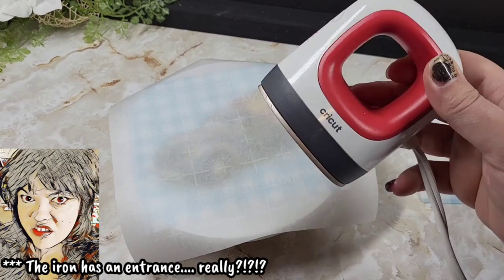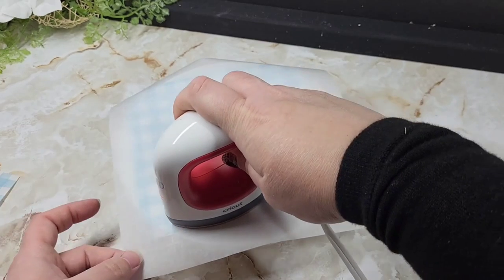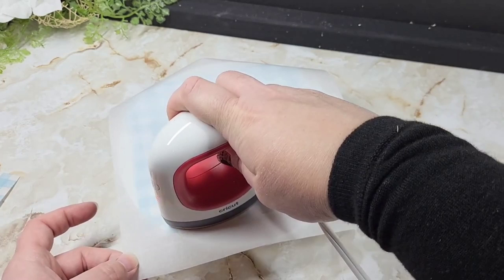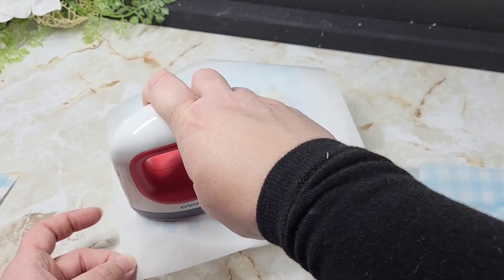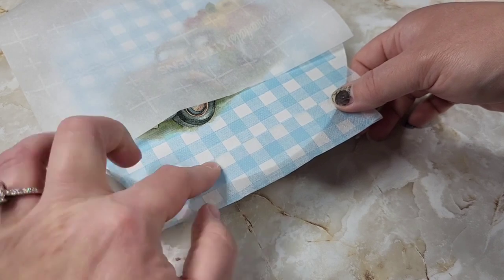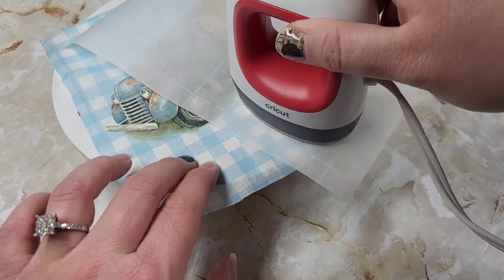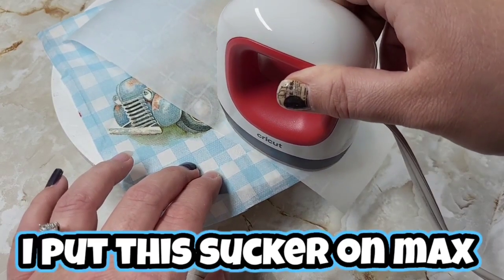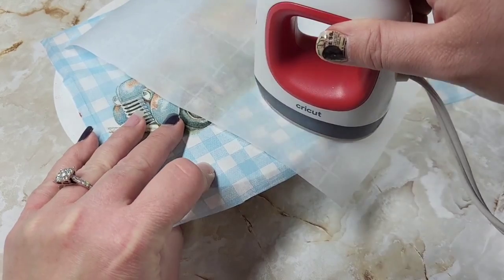We're going to bring in the iron. I am not sure what the heat setting on this little sucker is. I do plan on investing in a bigger iron for better temperature control. I just put this sucker on max and roll along with it — it works really well for the most part.